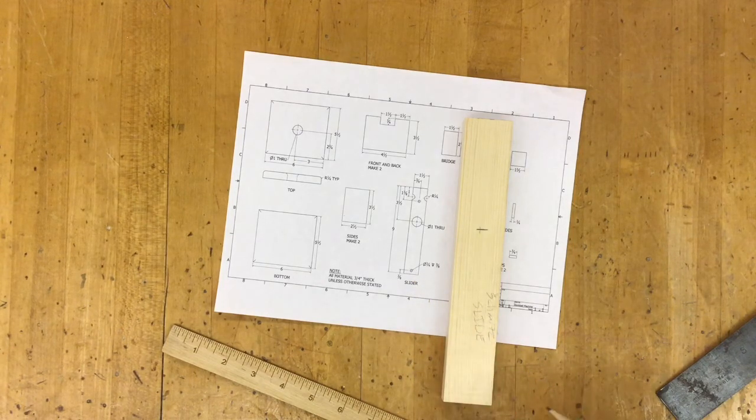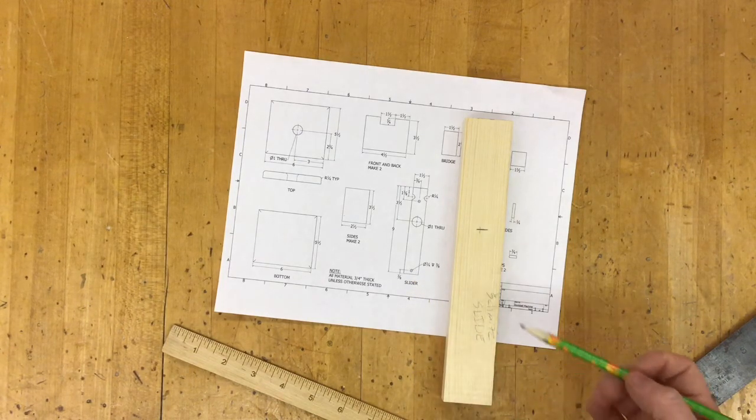Here we are making the slider for our gumball machine. Before we get started, you want to consider what edge is the nicest. That is going to be the top edge when we're done, so we want to flip that over and make it the bottom right now. We want to make our marks on the ugly edge because that will be the bottom later on.